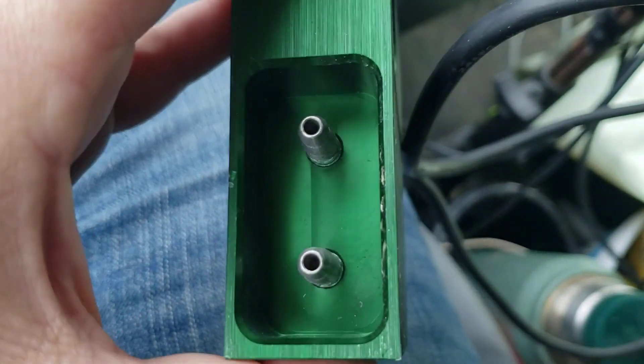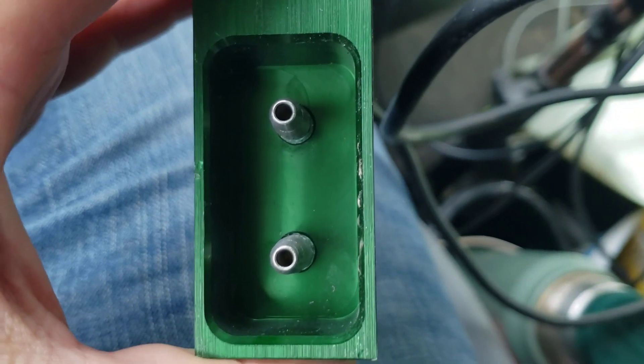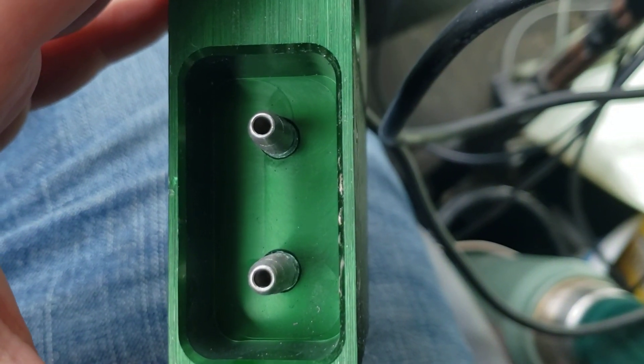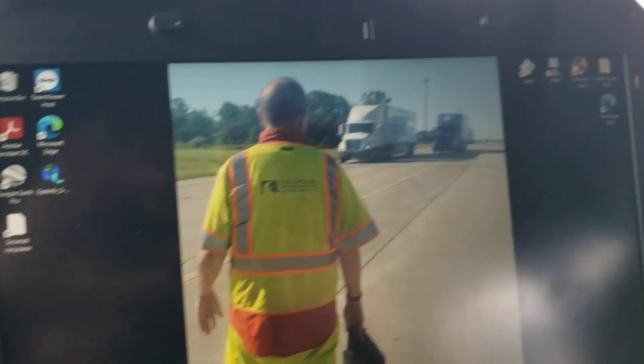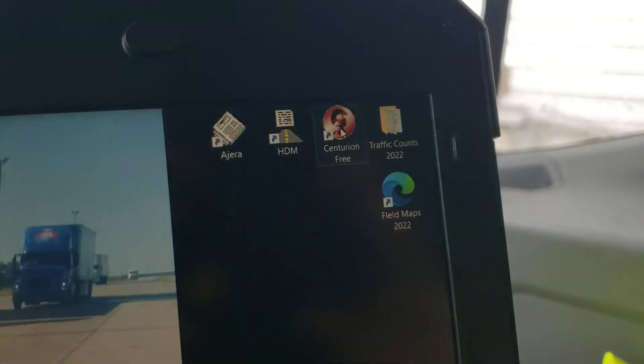There are two ports — this is a two-tube system. These tubes need to go exactly four feet apart in the roadway. It's plugged into the PC and ready to program, and I'll open the Centurion software.